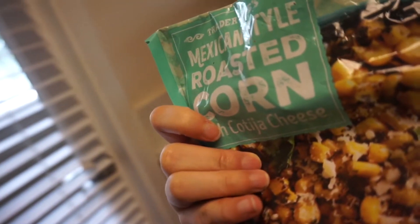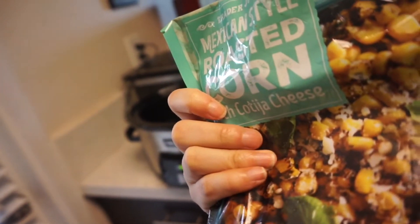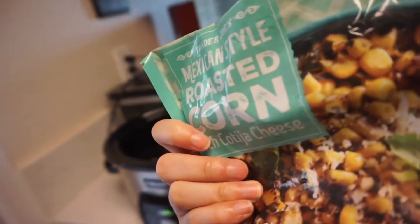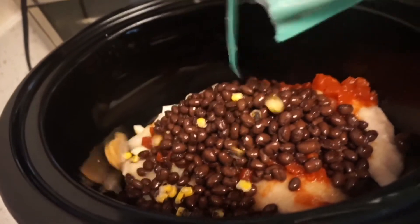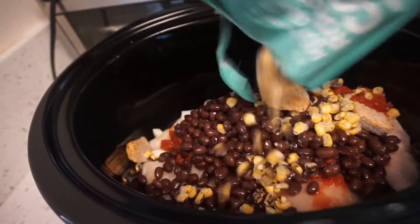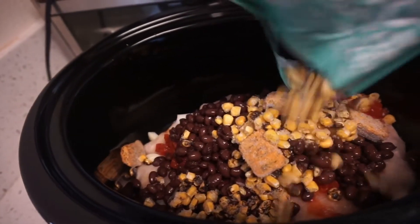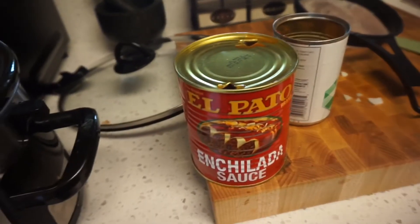I also have this Mexican style roasted corn from Trader Joe's — I have about half a bag left. I'd use regular corn but this is all I have right now. I'm going to pour some of this in; it has some flavor seasoning in it which I think will give a good flavor. Next I'm going to add a can of enchilada sauce.